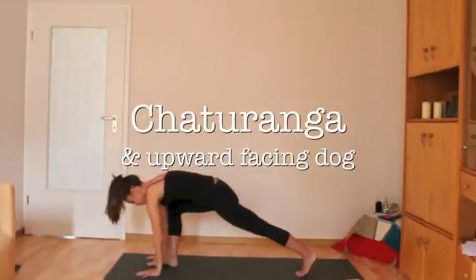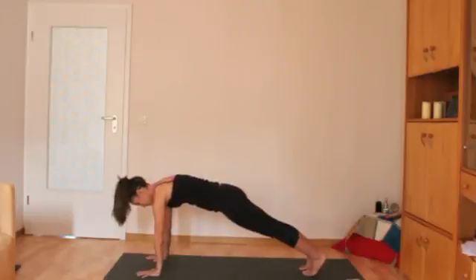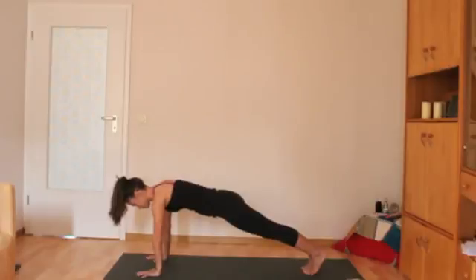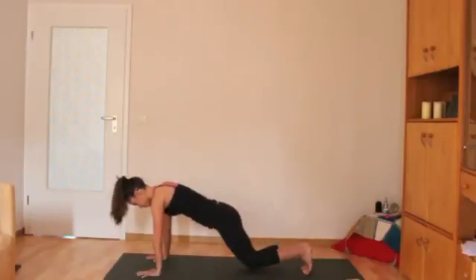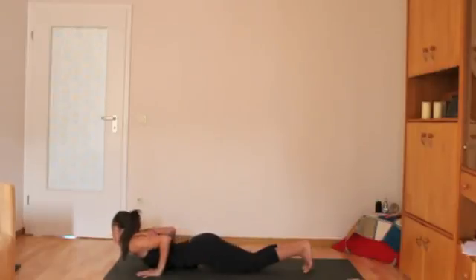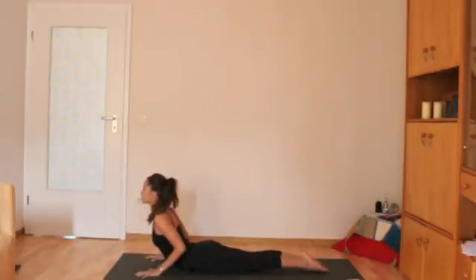The next part of the sun salutation is chaturanga. You'll come into a plank pose — wrists, elbows, and shoulders are in one line. Push into the thumbs and first fingers especially to take the weight off the wrists. Big toe mounds are pushing into the mat and your butt is in line with the body. For beginners without a lot of upper body strength, this next part can be hard, so you can take the option to go down onto your knees. From here, keep your elbows in close to the body and lower all the way down so your belly is on the mat.